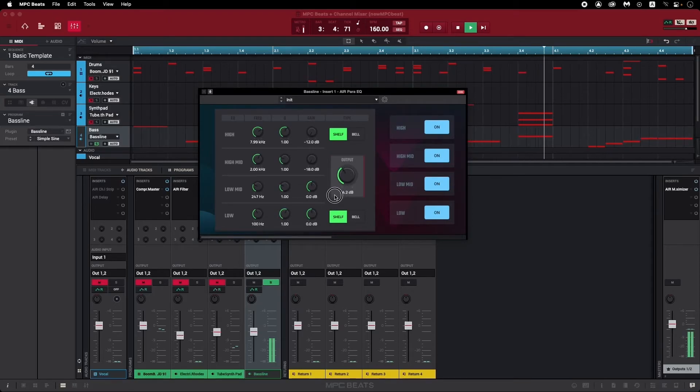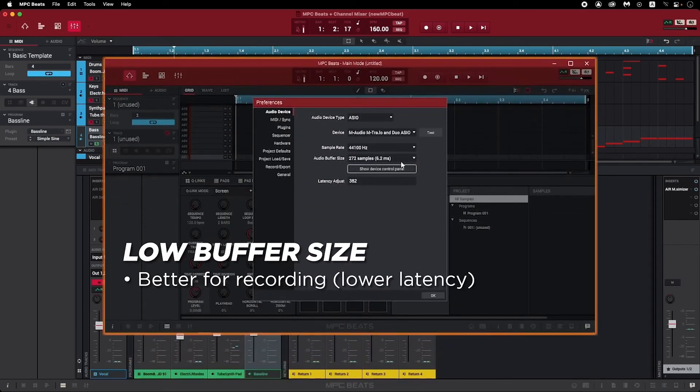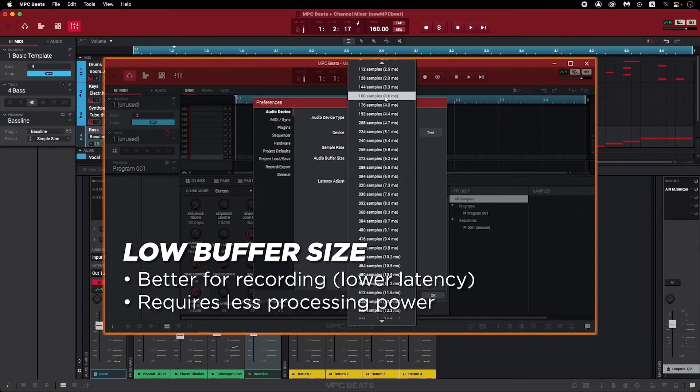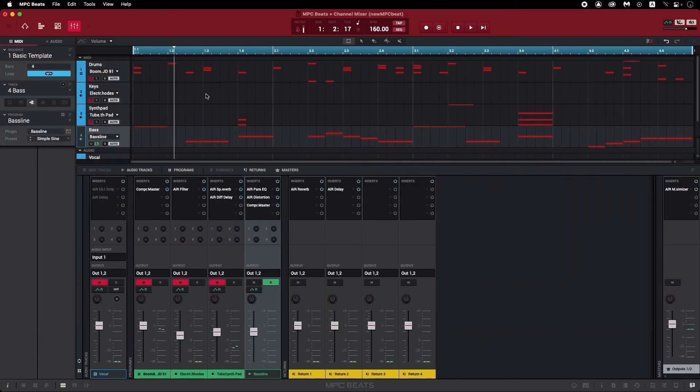If you've checked every gain stage in your project and you're still hearing noise or otherwise impeding sound, then the problem is stemming from elsewhere. I've made two other videos for M-Audio interfaces: one on troubleshooting distortion, clicks and pops, and noise, and one for fixing audio playback and output issues. Take a look at both of those if you're still having audio trouble after gain staging. The links are down in the description — you'll find more M-Audio interface resources and the link for technical support there as well. Thanks so much for watching, I appreciate you tuning in, and happy recording!